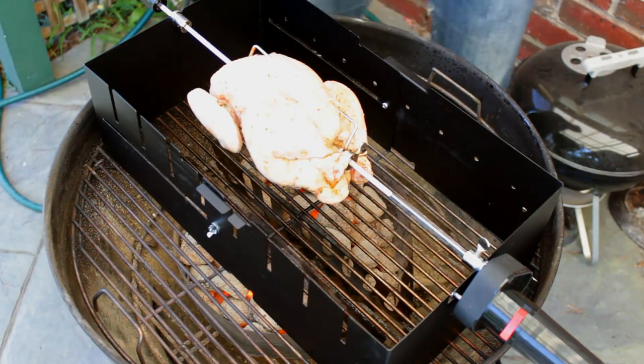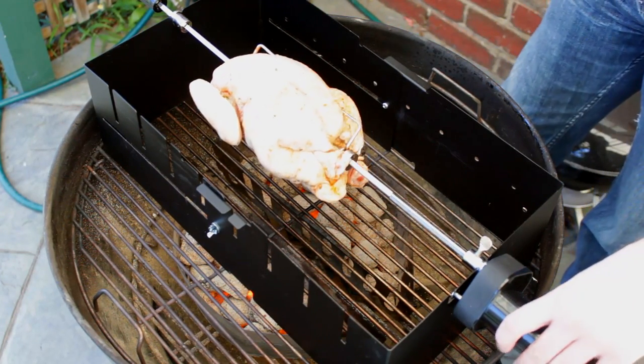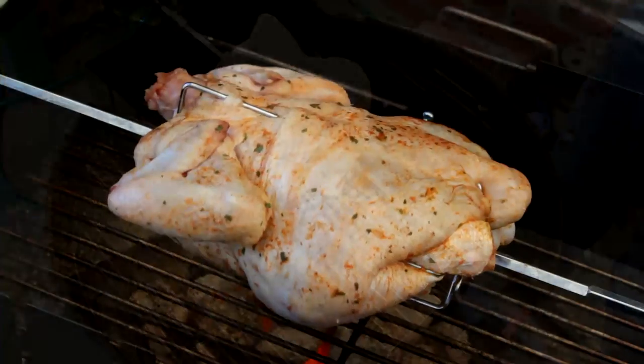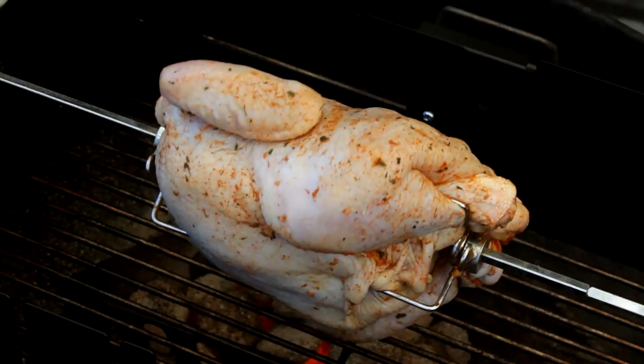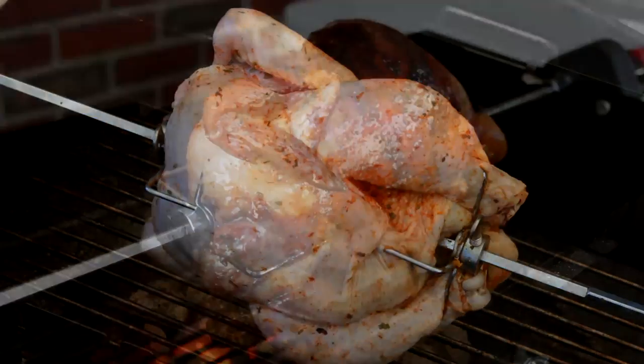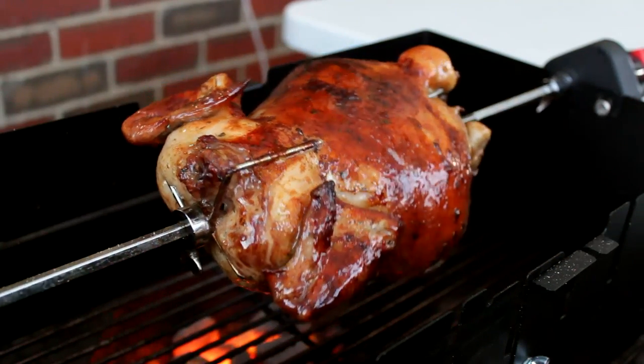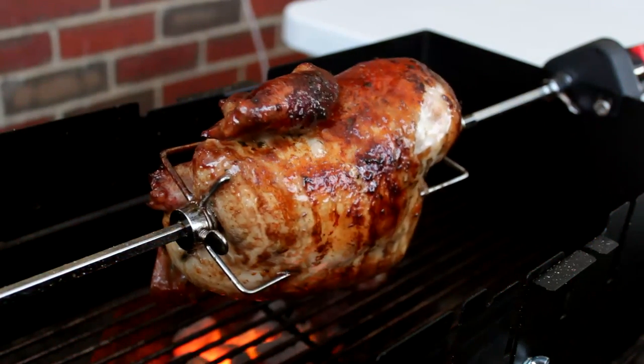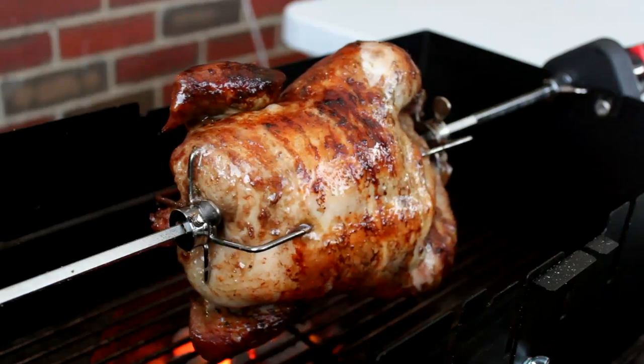Also ensure that the wings are tucked in behind — this will stop them from flopping about. Then simply put that bird on the spit and just sit back and relax until it's done. The great part about rotisserie chicken is it starts smelling great about five minutes into the cook. Mouth-watering stuff!